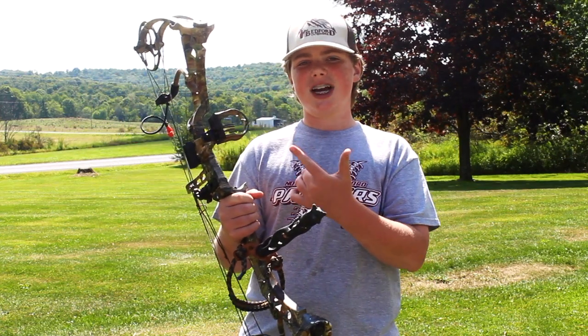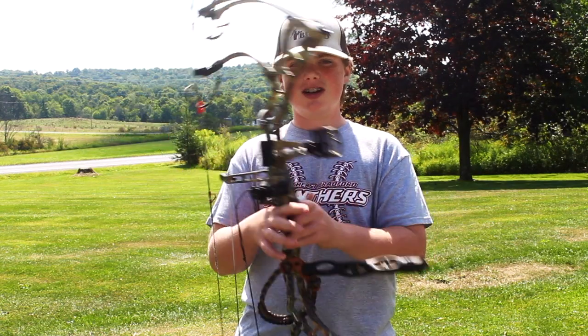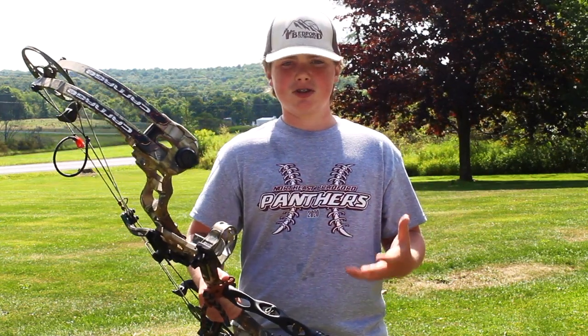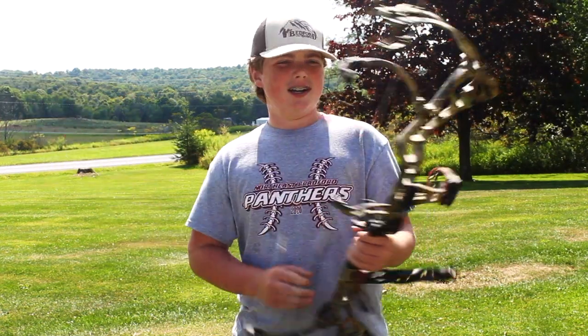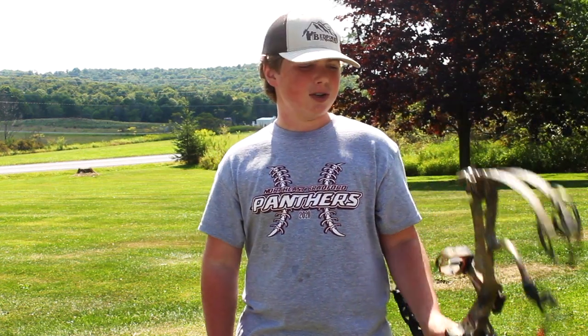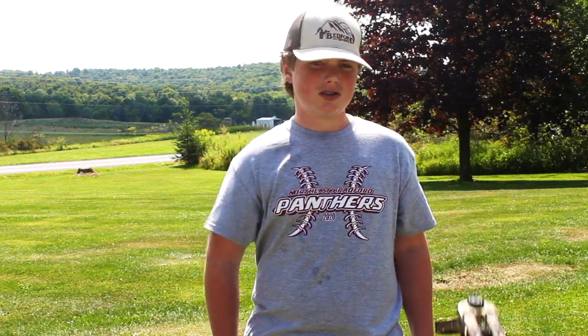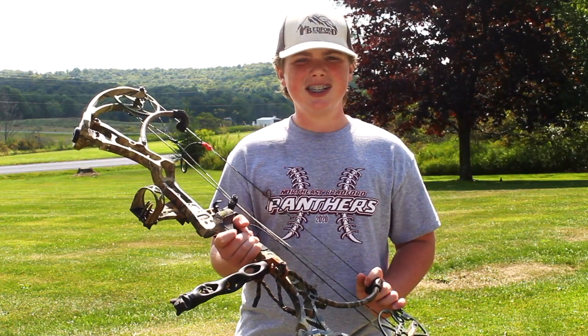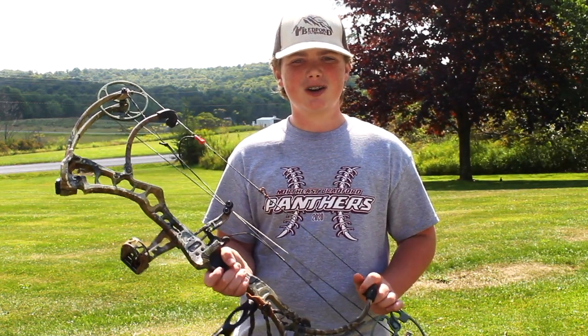This bow came with a three-pin sight on it, a Trophy Ridge stabilizer, and a drop-away rest. I'm not really sure what brand the drop-away rest is, but it doesn't really matter to me as long as it shoots — and it shoots very well, very smooth. I shot it two or three times down there, and even with the draw length being way too long for me, everything was just awesome. So now that we've kind of gone over the bow, let's skip ahead two or three days and get to the archery shop.